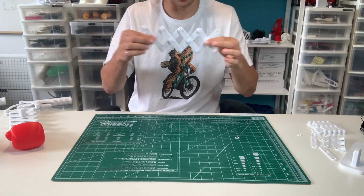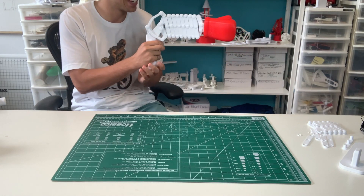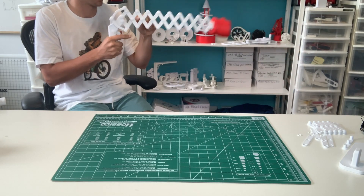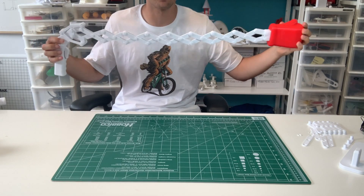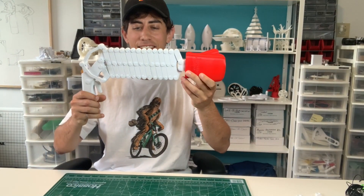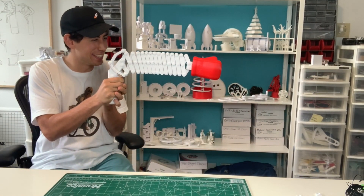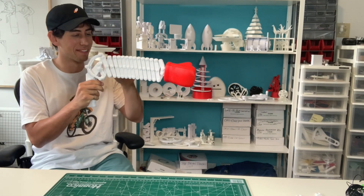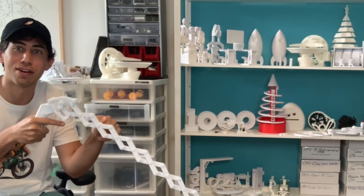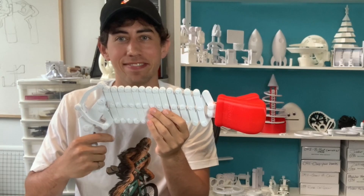Let's start by doubling it. This is probably its practical limit, but let's add more to it. Oh yeah! The trigger is definitely not going to work at this length, but that's what we have this backup for. I guess this is what it feels like to have a really long Extending Comical Boxing Glove Gun — a big donkey punch.